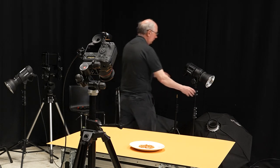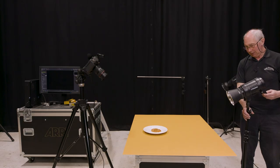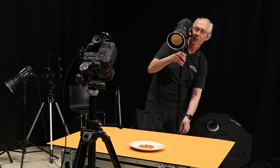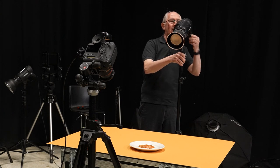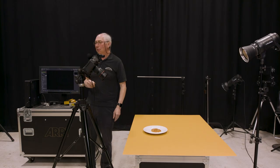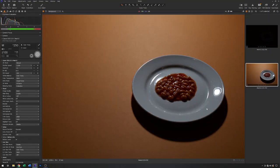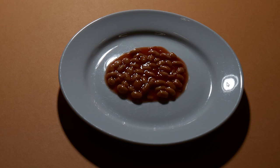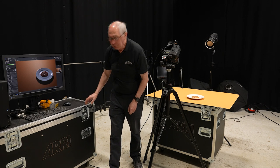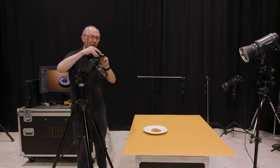I'm going to use a Profoto B1X just with a small reflector on the front of it. We're going to light this from behind initially. With an arbitrary energy level set, I'll grab an image and see where we are in terms of exposure. This is pretty horrible lighting — you can see you've got an image of the light itself reflected in the plate, and overall the whole thing is a little underexposed. So I'll add maybe one stop of energy to that light.